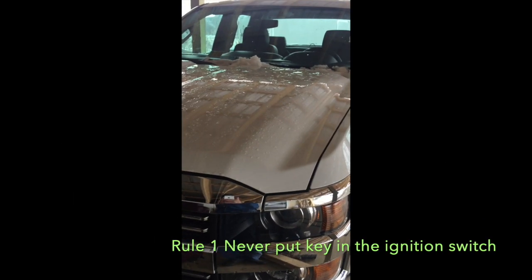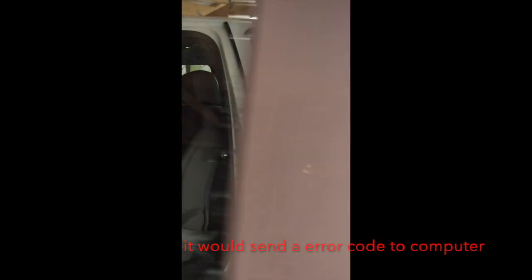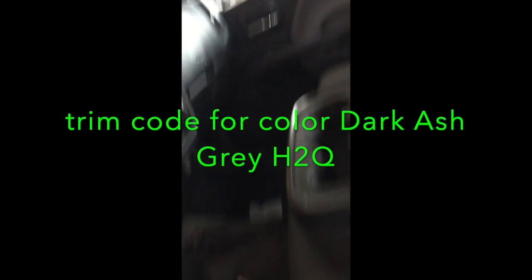Hey, this is Ed Wolfert from Hot Rod Upholstery. We've got a 2015 Chevy 2500 HD Silverado, it's a four door crew cab. It has the dark ash interior — it looks gray. Your trim coat will be located in the glove box. This interior on this one is H2Q, and that's a dark ash. I'm going to show you how to fix this seat with one of our covers.